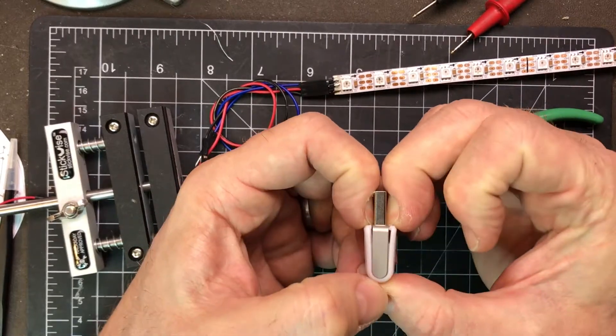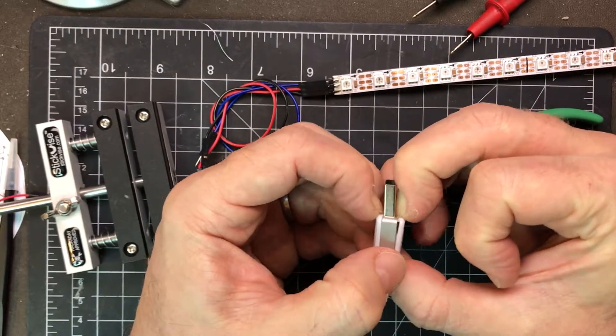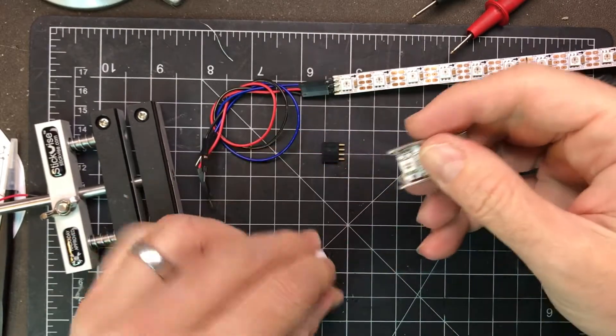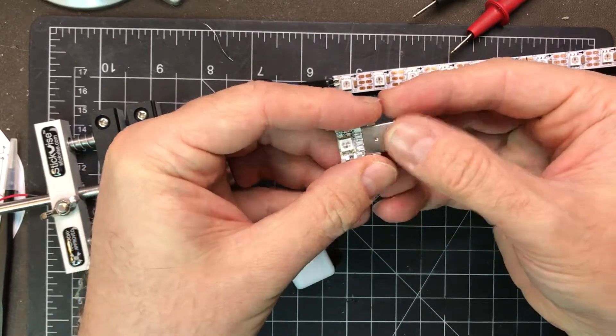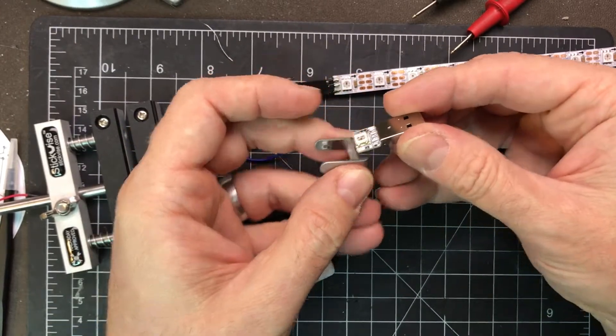First you need to take apart the Blink-1. Do that by springing open the plastic case and then sliding out the middle bit like so, and then leveraging up the PCB and sliding it out.